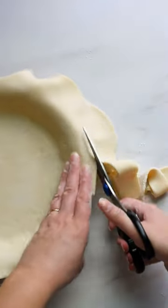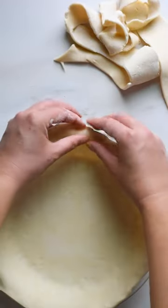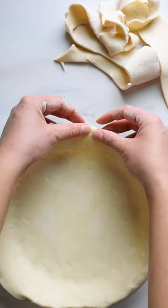Use kitchen shears to trim off the excess, leaving a one-inch overhang. Then fold the overhang underneath itself onto the pie dish to make a really nice thick edge for your crimp.